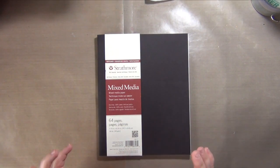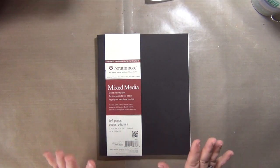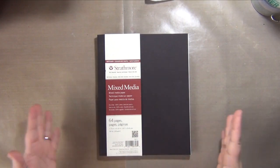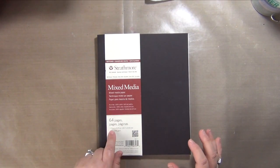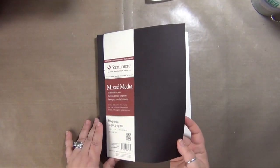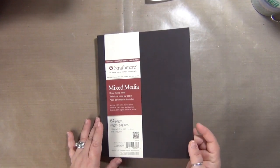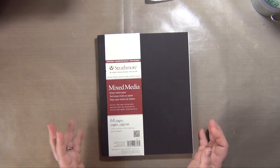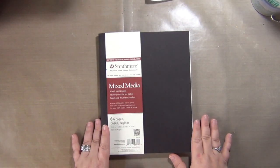So I have my journal. I'm using my Strathmore mixed media journal. It comes with the 500 series, which is their premium — their highest quality series of paper. I love it. This one is the seven and three quarters by nine and three quarters size, soft cover. I just recently saw at the art store they have a smaller five by eight one and I'm kind of excited about it.